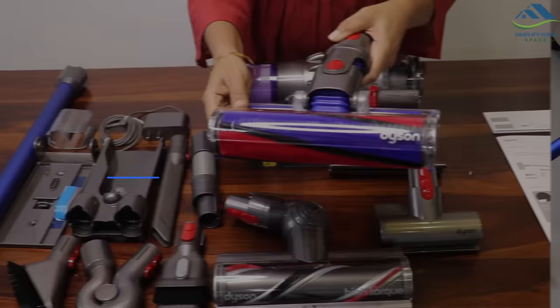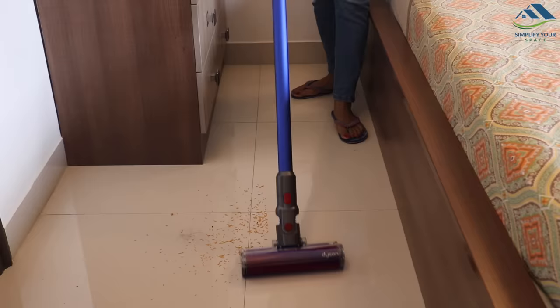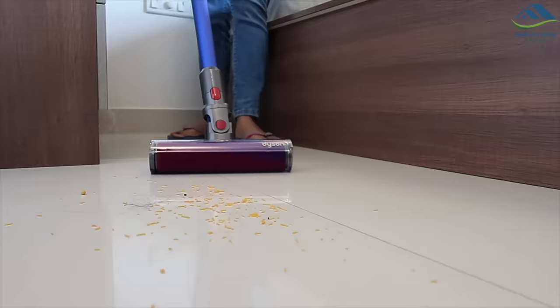The soft cleaner head is mainly for hard floors. You can use this if you are just doing hard floors and don't plan to transition to soft surfaces.